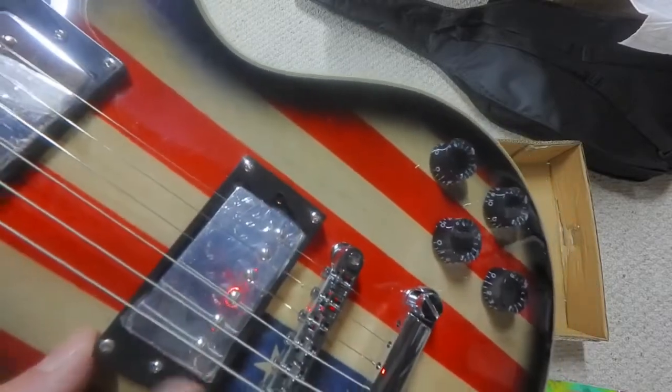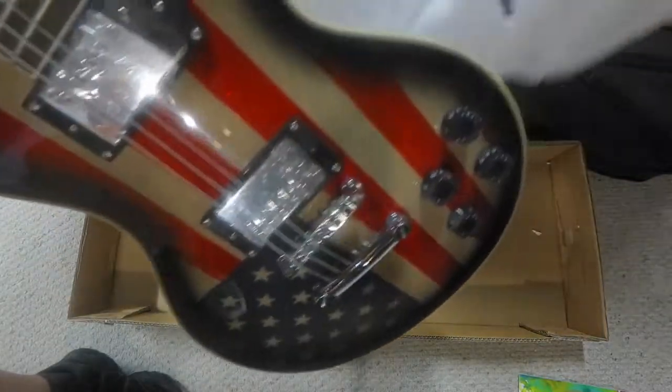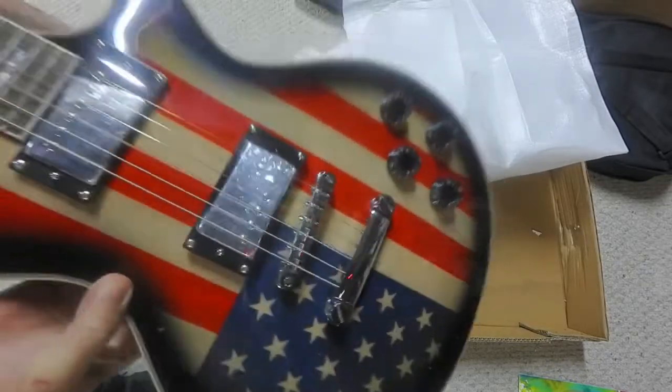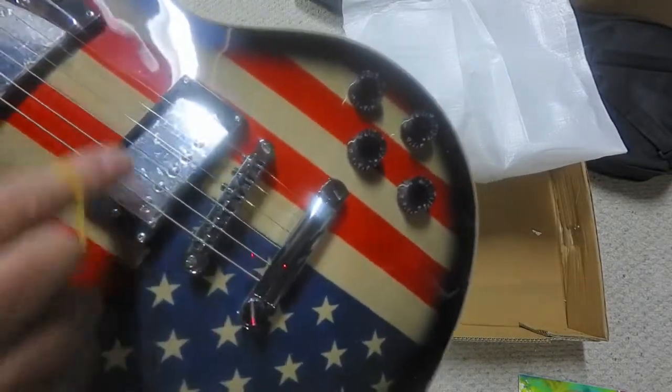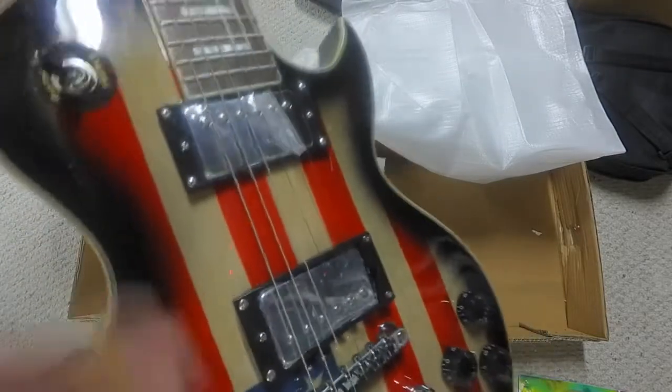Broken. Trim ring shot. So that means it took a hit on top, which the box does not look like that. There's no dents on the box. I'll have to look again. I can fix that if I have a trim ring. The biggest thing is that it works and it's not broken or cracked anywhere.